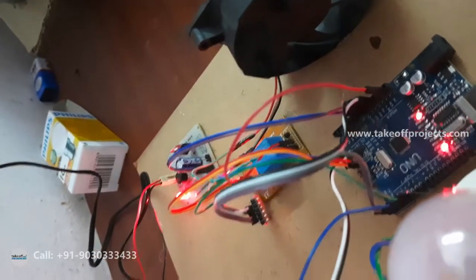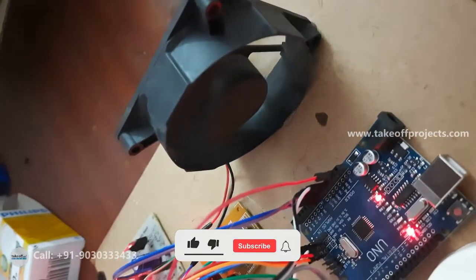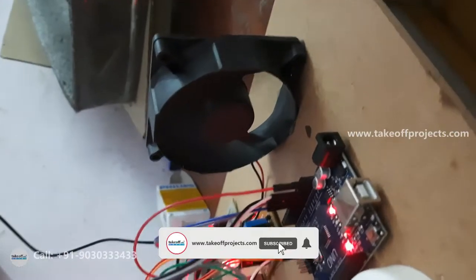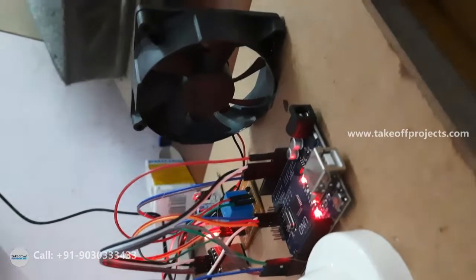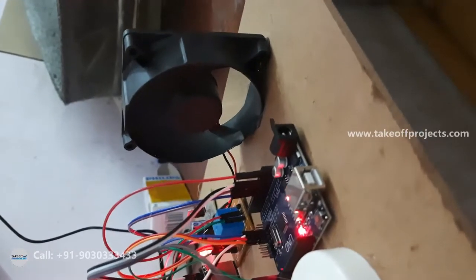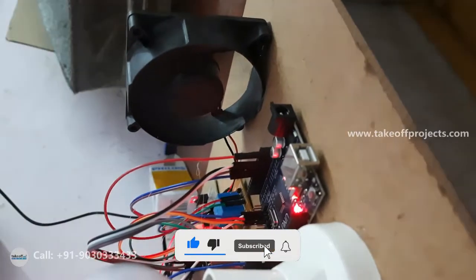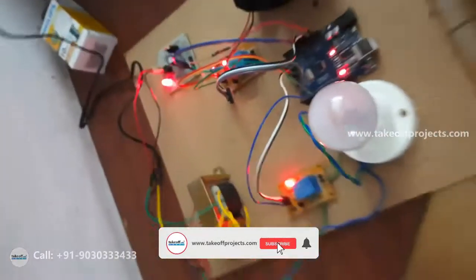Fan on chai. Here you can observe the turning on of the fan. Fan off chai. Here you can observe the turning off of the fan. Fan bandh karo. You can observe the turning off of the fan using three languages.